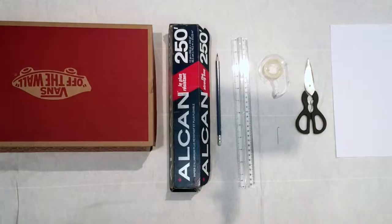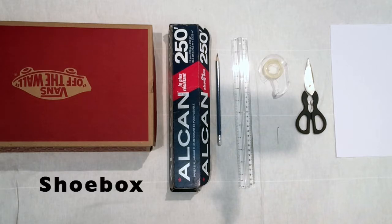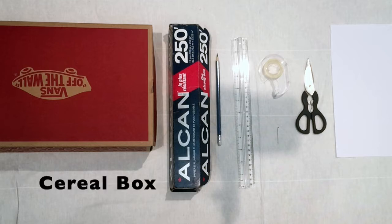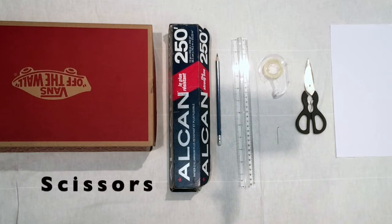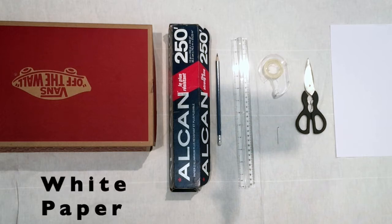Excited? Me too. Let's get started. For this experiment, you will need a shoe box — if your cardboard box is thin, you'll have an easier time cutting it, and a cereal box works perfectly too. You'll also need aluminum foil, a pencil, a ruler, any kind of tape, a sewing pin or a push pin, scissors, and a white sheet of paper.